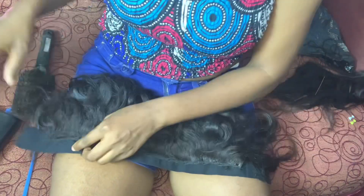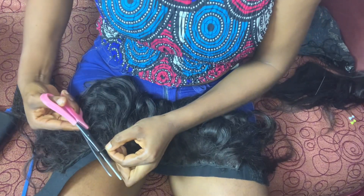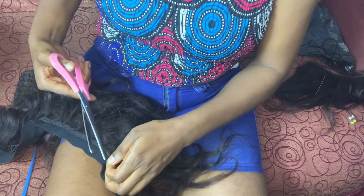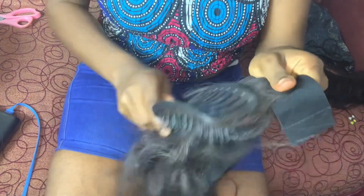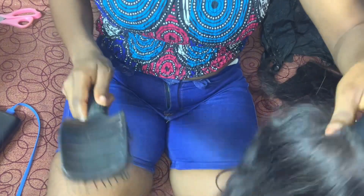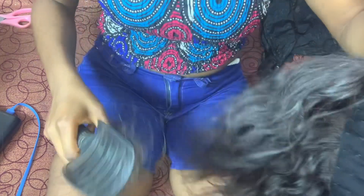Our headband is ready! I'm done! And I had to remove those threads I used in measuring my head — that was confusing my life, I had to remove it. Yes, our beautiful headband is done. Meanwhile, don't forget to leave a comment below, subscribe to my channel, leave a thumbs up, and tell me what you think.